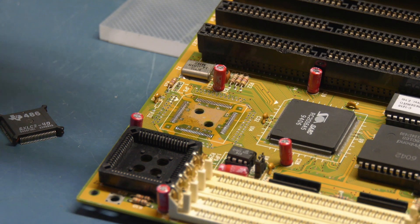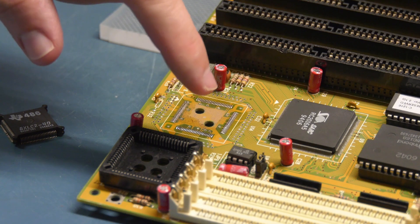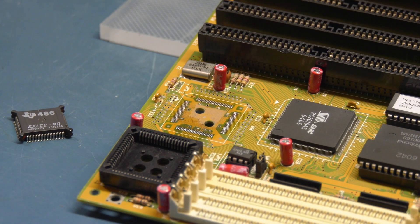Look how dirty it is underneath there — my cleaning didn't go as well as I thought it would. We've removed this little guy. She is hot. Now we're going to switch over to the other motherboard.